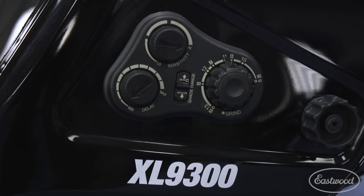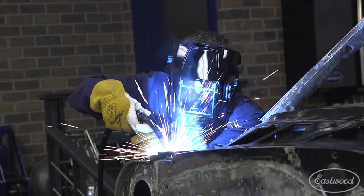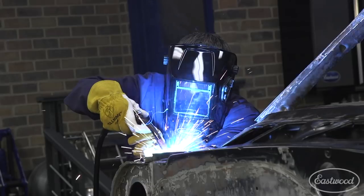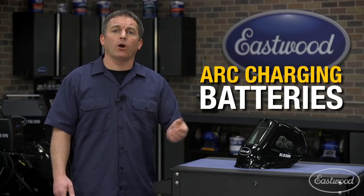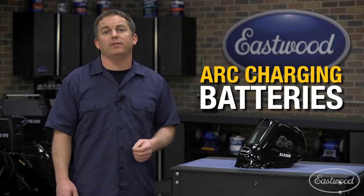The helmet has easy-to-use controls for delay and sensitivity, allowing you to adjust how quickly it dims and returns to a lighter shade to meet your exact needs. It has replaceable batteries with arc charging that lasts up to three years, so you don't need to worry about your helmet dimming properly.